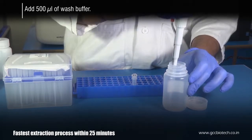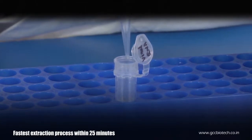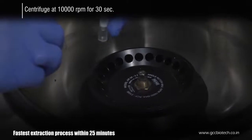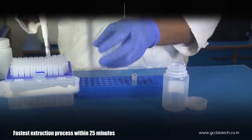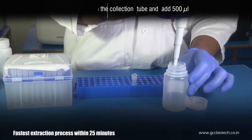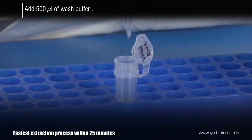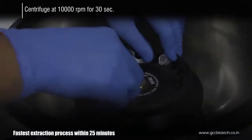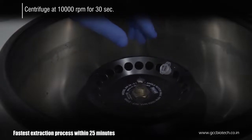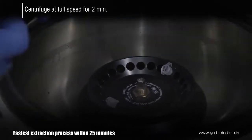Add 500 microliters of wash buffer and centrifuge at 10,000 rpm for 30 seconds. Discard the flow-through and repeat the washing step again. Add 500 microliters of wash buffer and centrifuge at 10,000 rpm for 30 seconds. Then discard the flow-through and spin the empty column at full speed for 2 minutes.